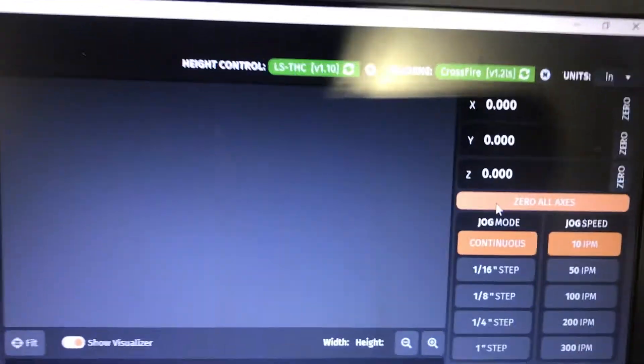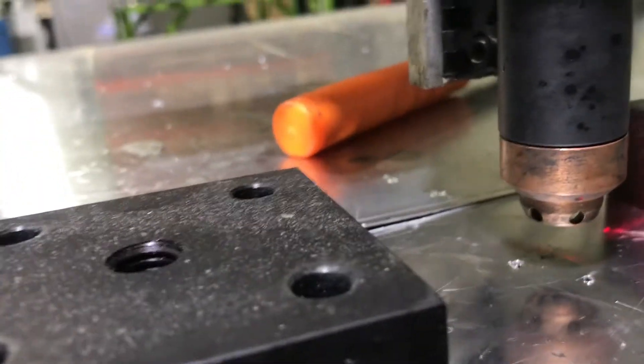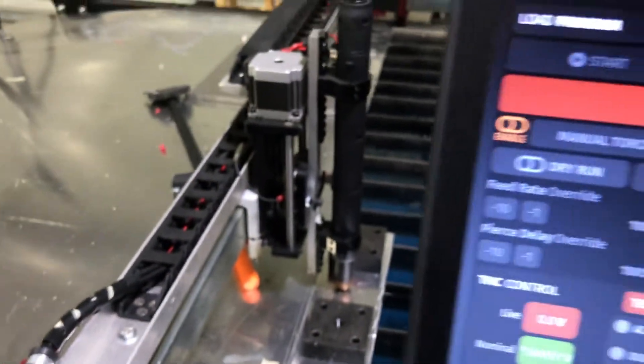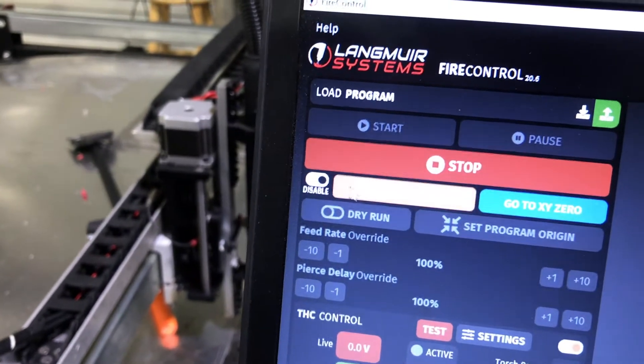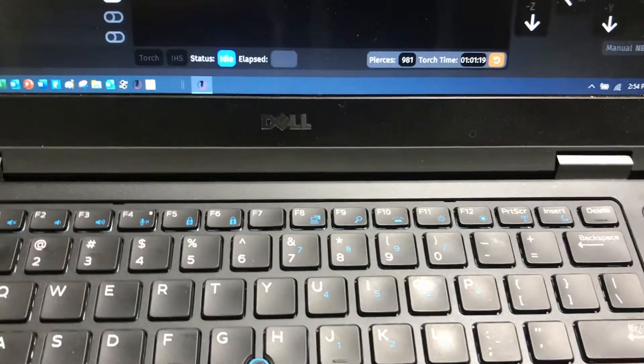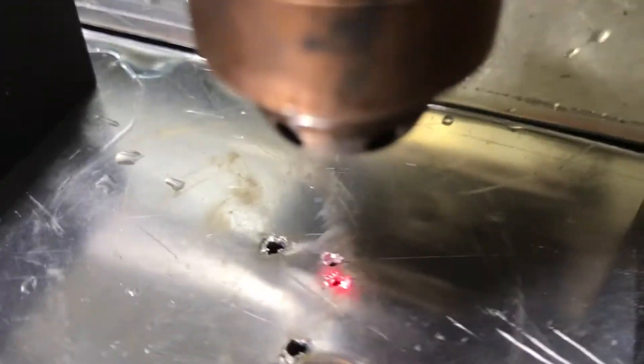I'm going to zero all my axes. I'm going to lower my torch again to pretty much a firing height, and we'll do another manual torch fire. I click the switch as fast as I can. Then I raise the torch without moving anything else, and we'll see — basically that little laser spot is right, pretty much dead nuts on that little hole that I just fired.